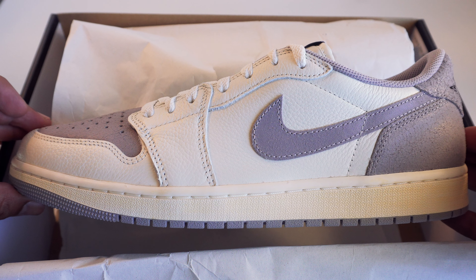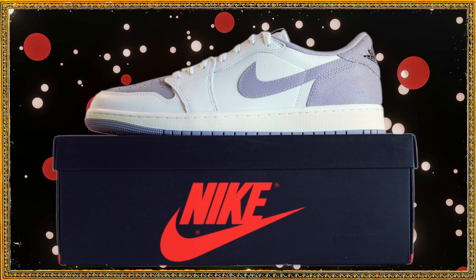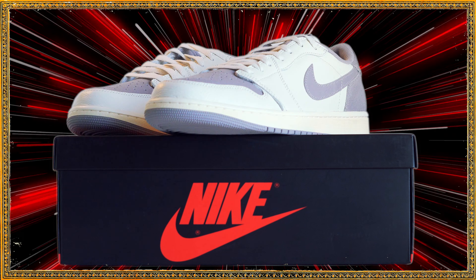If you still don't have a pair of Jordan One Lows, you definitely have to tap in. This right here is a neutral colorway that can go with practically anything that you're wearing.